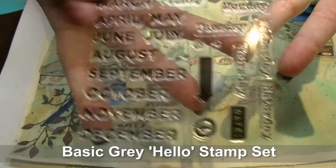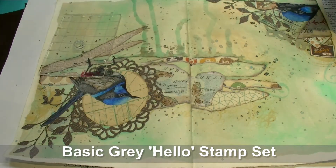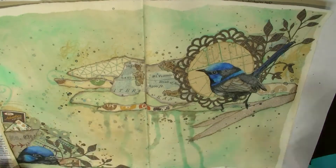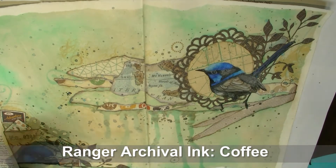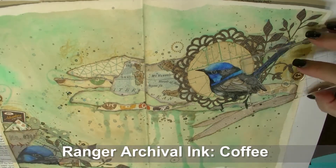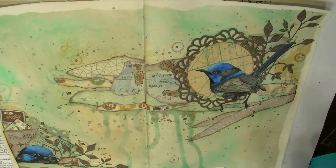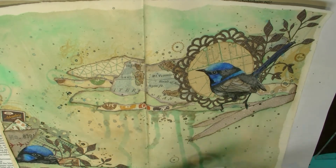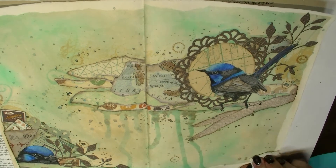Now I'm going to add a few little stamps from the Basic Grey set using Coffee Colour Ranger Archival Ink. Adding some stamped elements can make the background look more interesting, but what do you do when the ink is a bit too dark? You grab a paper towel and blot the ink just after stamping. This makes it look more muted so that the stamped images don't stand out quite so much and actually look like part of the background rather than leaping out at you. Without the matte medium I would not have been able to blot that ink.